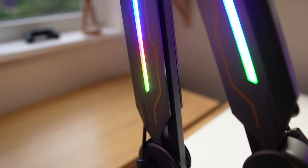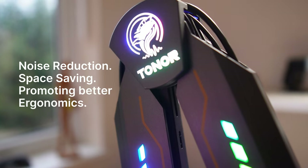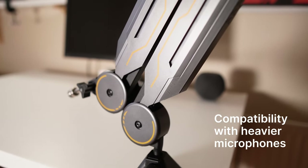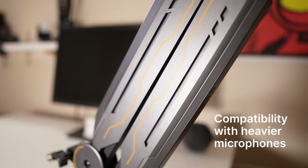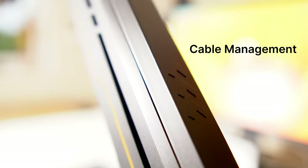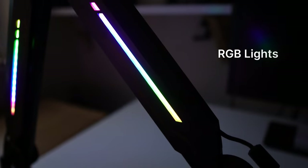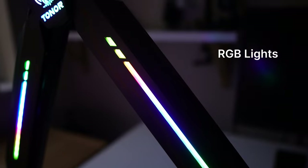Having a boom arm like this gives you the benefits you already get from a boom arm — noise reduction, space saving and better ergonomics — but the T90 adds compatibility with heavy microphones like the Blue Yeti and the Shure SM7B and others up to two kilograms, a cable channel to neatly hide your microphone's wire, and of course the star feature: those RGB lights, which will turn a dull looking setup into a colorful vibrant one that's going to get your viewers asking where you got it from.